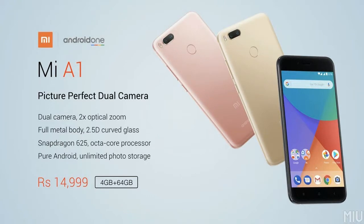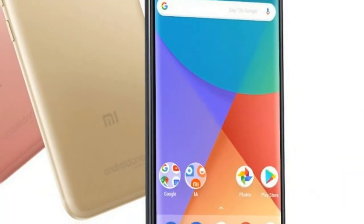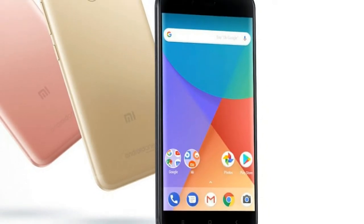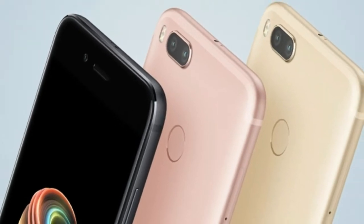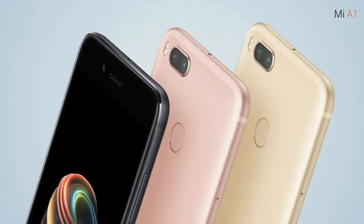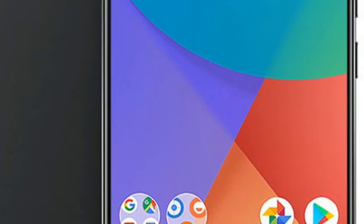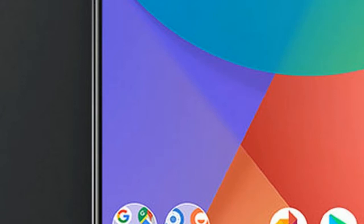At first glance, the Mi A1 impresses with its minimalistic yet premium design and full metal chassis. The antenna bands fluidly blend with the top and bottom edges at the back, and while they look quite prominent in gold and rose gold variants, they are hardly noticeable in the black variant. There's a minor camera bump on the back, but it's not an eyesore.